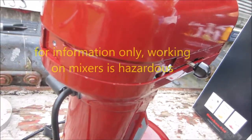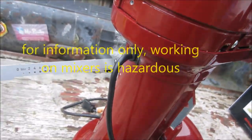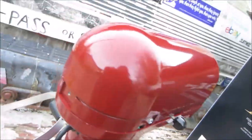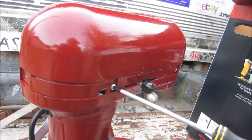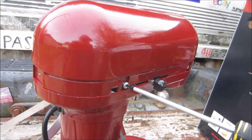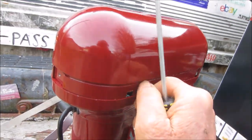So first thing we're going to do is we're going to take this screw off here, and we're going to take this cover off here, and we're going to take these four screws off the sides. Once we get the four screws off the sides, it should just pop off. May have to wiggle a little bit, but it should just come right off.